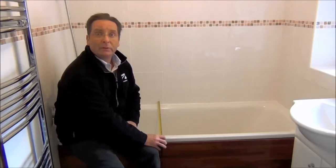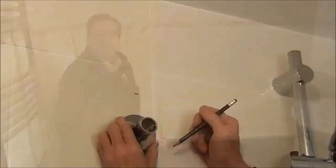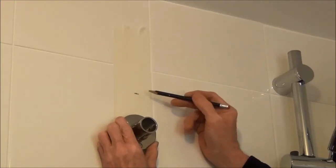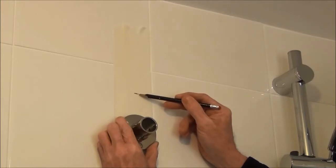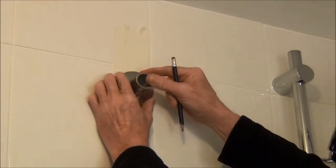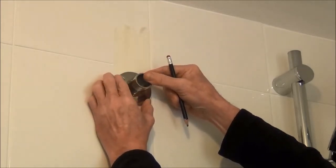The bracket should be positioned directly above the edge of the bath. We've measured 1.9 metres above the plug hole and marked that point — this is going to be the bottom of the shower curtain pole. We're going to take the wall bracket up to that position and put it onto the wall.